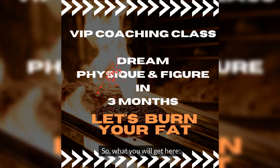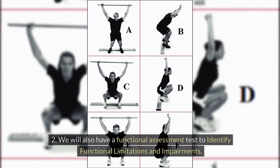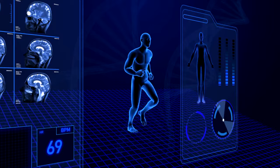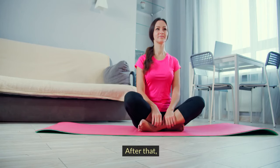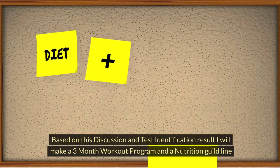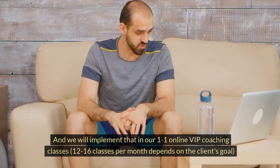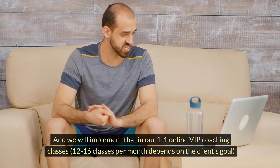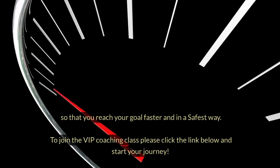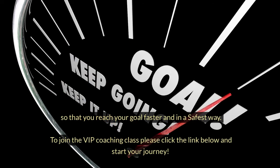So, what will you get here? 1. You will get one free session to discuss your goals. 2. We will also have a functional assessment test to identify functional limitations and impairments. 3. A fitness test to find out your current fitness level. Based on this discussion and test results, I will make a 3-month workout program and a nutrition guideline, implemented in 1-on-1 online VIP coaching classes — 12-16 classes per month depending on the client's goal — so that you reach your goal faster and in the safest way. To join the VIP coaching class, please click the link below and start your journey.